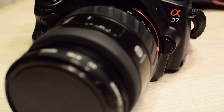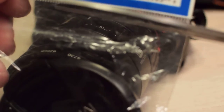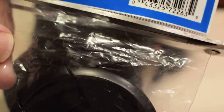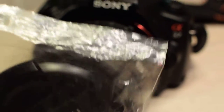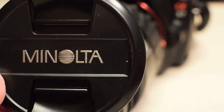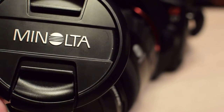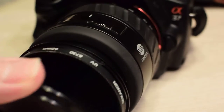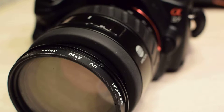Let's get the scissors and cut nice and neat right across the top right here. Oh my god, it's not mint anymore! All right, official unveiling of the Minolta 62 millimeter lens cap — pristine, brand new.